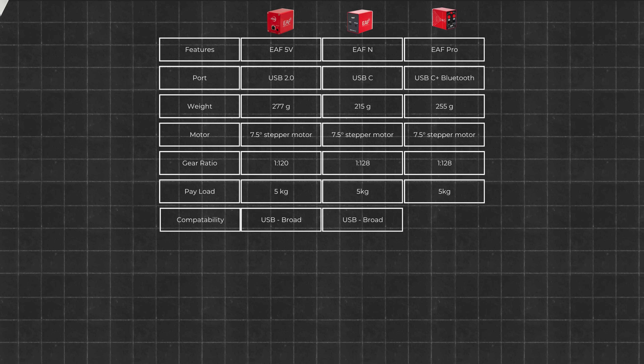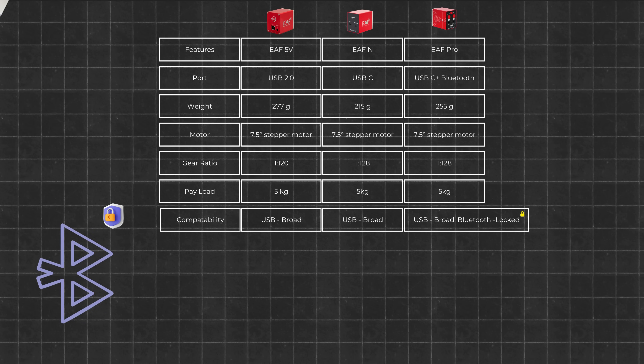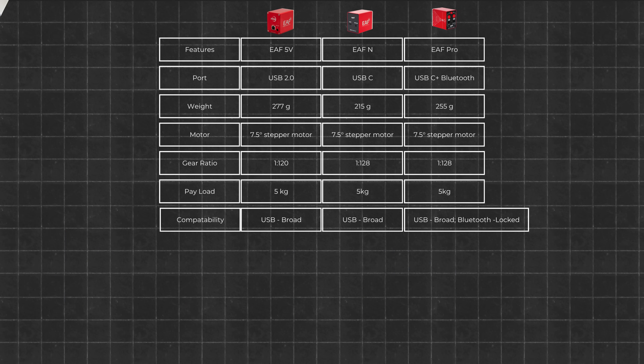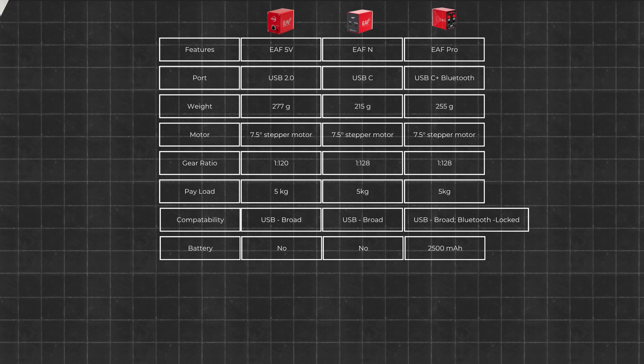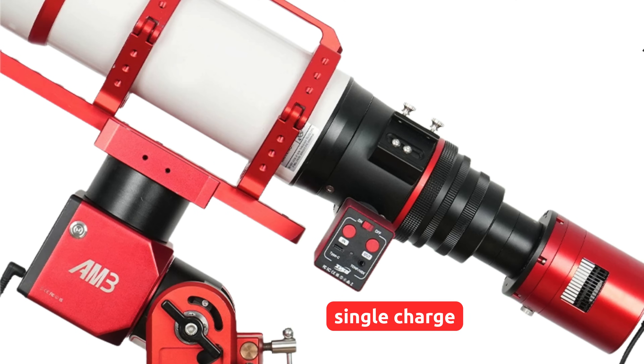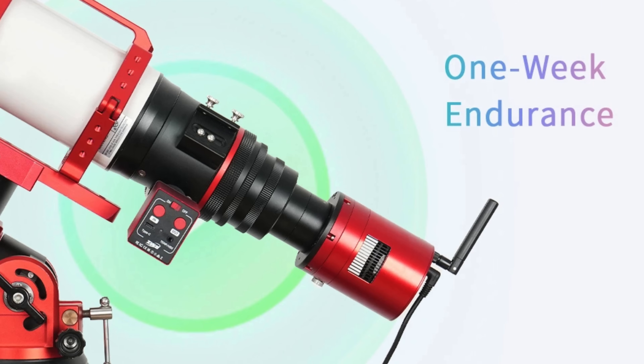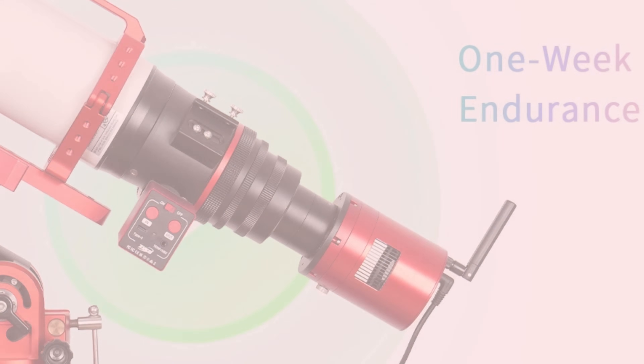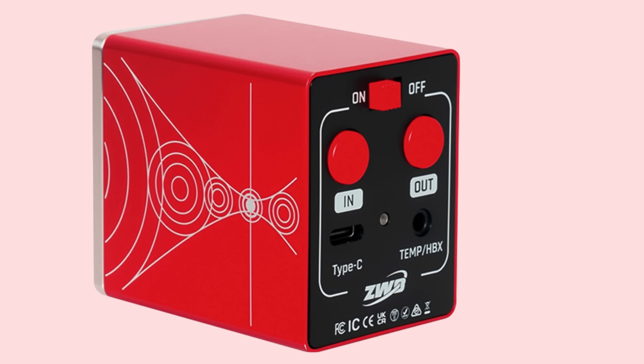The catch? At initial reports, the Bluetooth functionality seems locked to ZWO's ecosystem and isn't exposed effectively to Windows ASCOM environments yet. We'll update if broader compatibility becomes available in future driver releases. A 2500 mAh built-in battery powers the EAF Pro. ZWO estimates six to seven nights of use on a single charge. For typical astrophotography sessions involving a few focus runs per night, this translates to roughly a week of cordless operation. Should the battery run low, a USB-C port provides a reliable fallback power option.